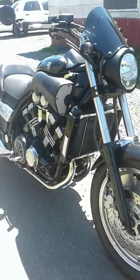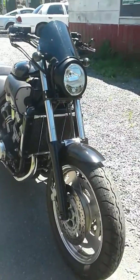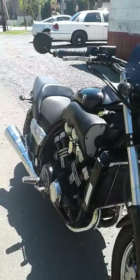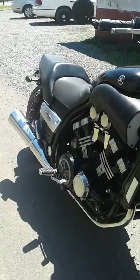Let's see, what else have we got? I'm sure I'm missing something here. My old police car — hilarious.